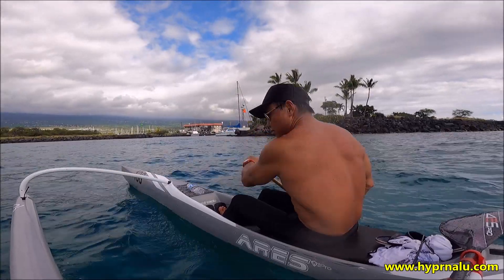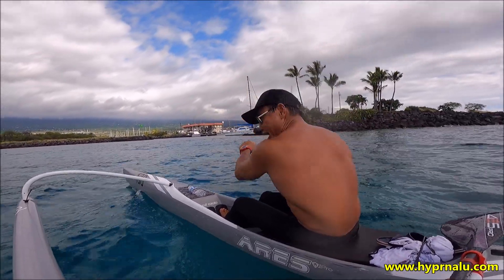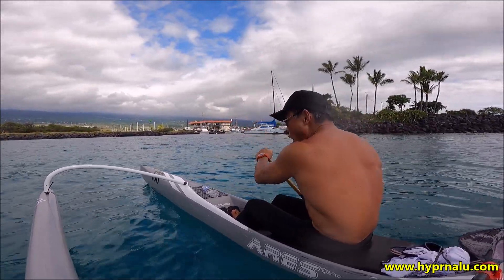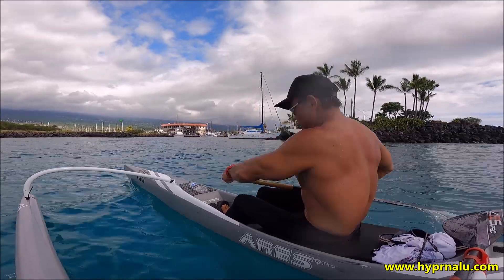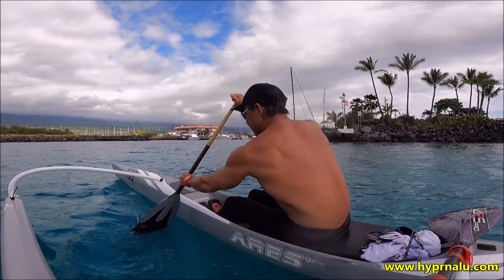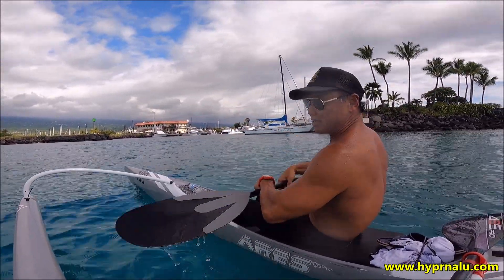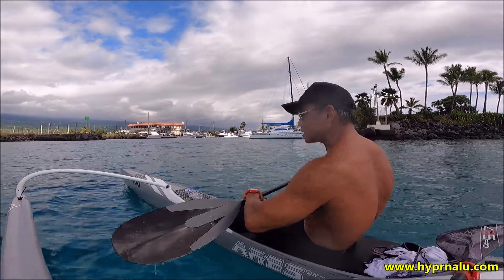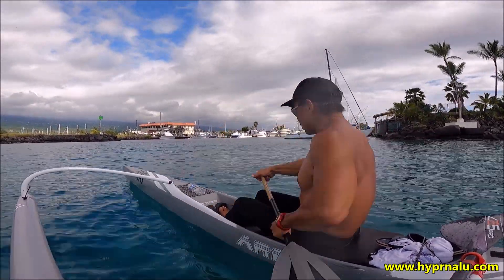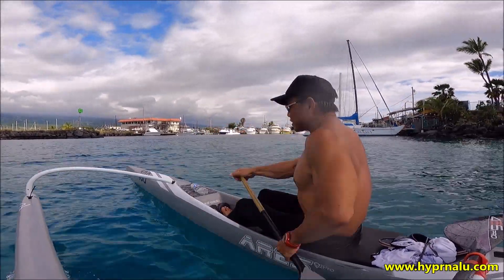In any sport, the more power you have — assuming you have the endurance as well — you will go faster. All else being equal: water knowledge, ability to read the water. If you have more power and can sustain it for a longer amount of time, which is why I like to train with a bigger paddle — what I call active resistance — you'll get better faster.